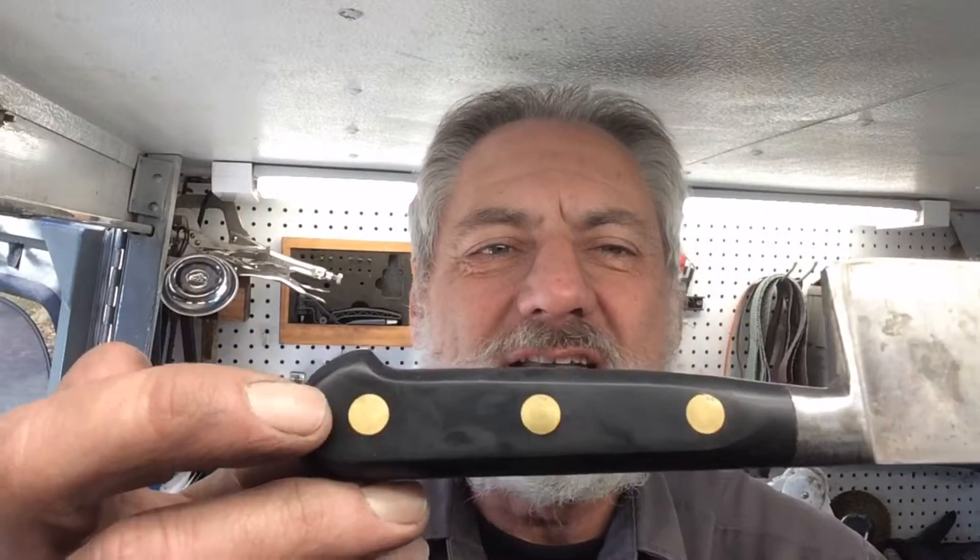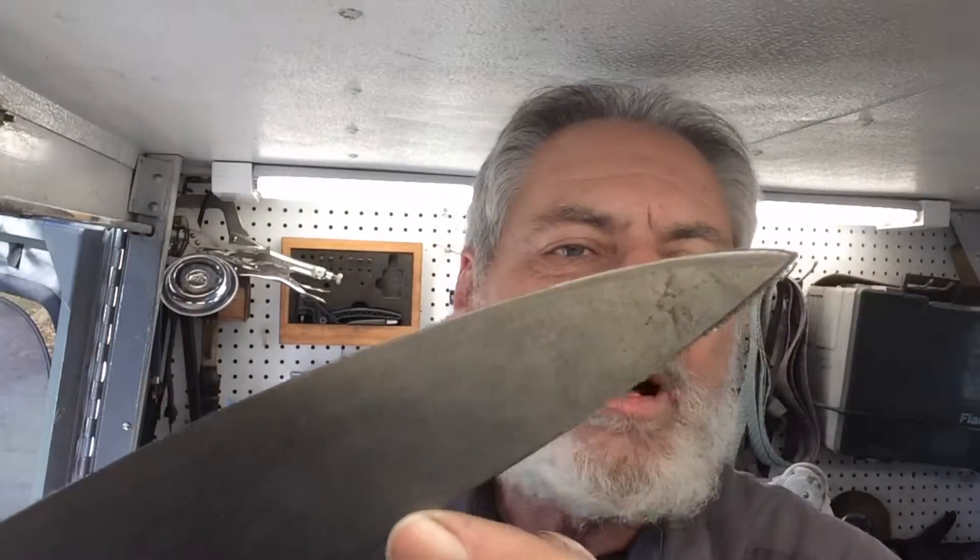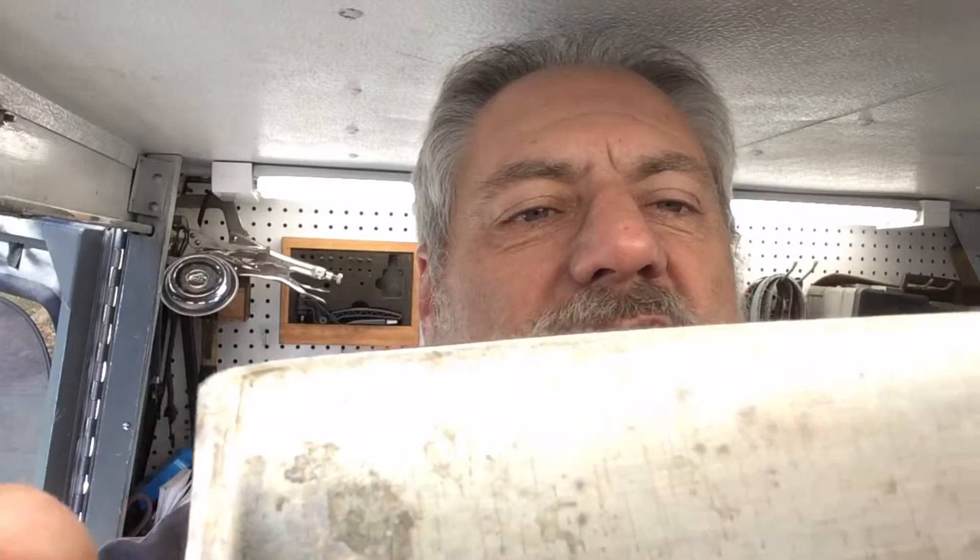Welcome to another episode of Blade Runner tool sharpenings before and after. A gentleman just brought me this beautiful old carbon knife. Now can you imagine what's going to happen when I put orange oil on that handle — it's going to make that thing pop right out of there. I'm going to clean that all up and put a really nice point on that. I've done a lot of these.